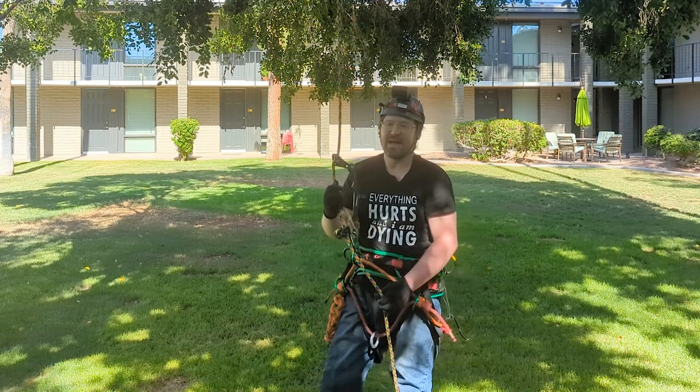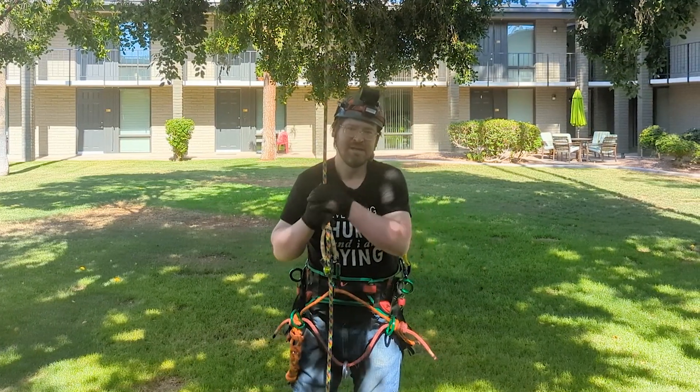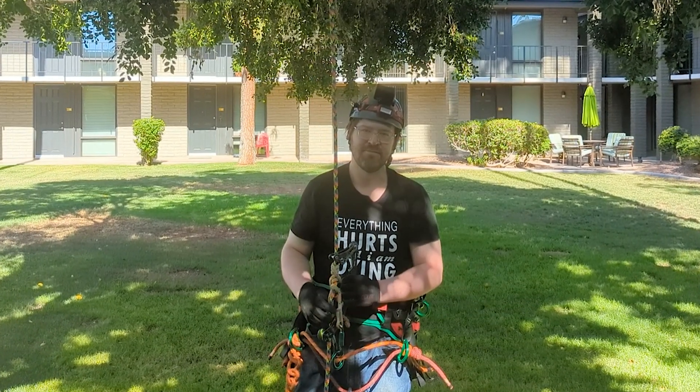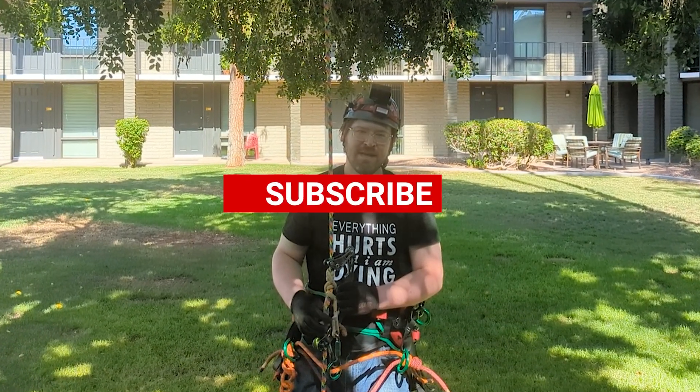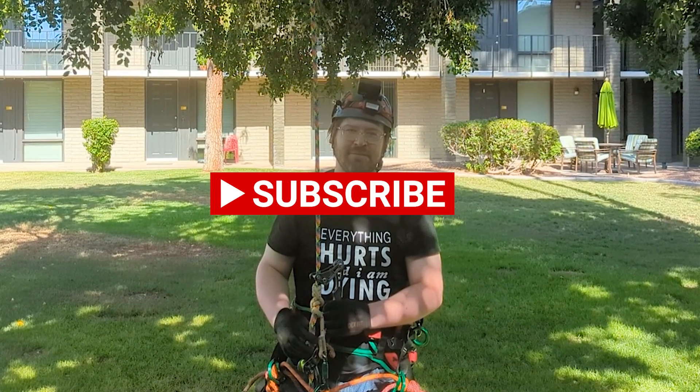So there you have it, guys and gals — the blizzard hitch is no joke, it works as advertised, and you can trust your life to it. Thanks so much for watching. Be sure to check out my channel for more hitch how-to's, knot tutorials, and climbing videos. God, my mouth is dry — it's so hot. Bye!